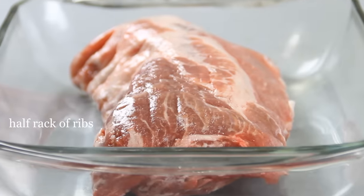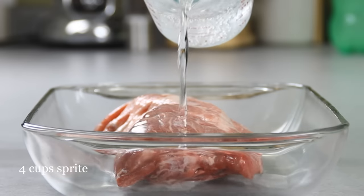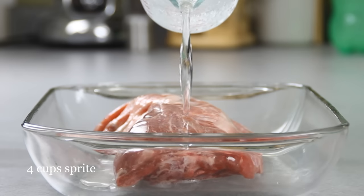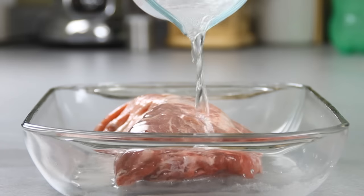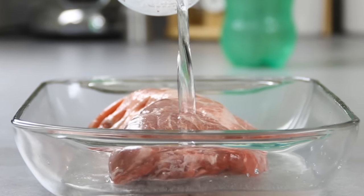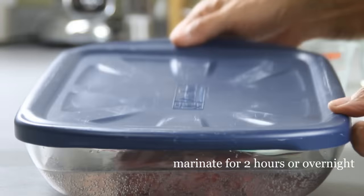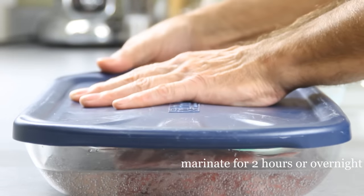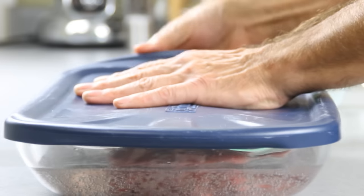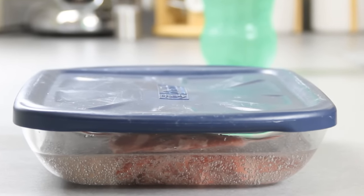I'm gonna get started here with half a rack of ribs. To make this really tender we're gonna marinate this in four cups of Sprite. I've also heard of people using cola or root beer, but I like Sprite because it gives that nice citrus taste. Cover it with a lid and let this soak in the fridge for at least a couple hours — I always do it overnight. And because the ribs aren't totally submerged, you might want to give it a flip halfway through.